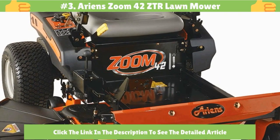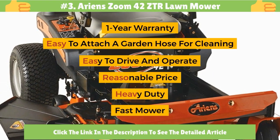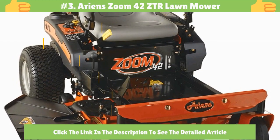Number 3: Ariens Zoom 42 ZTR Lawn Mower. It comes with a one-year warranty. Easy to attach a garden hose for cleaning, easy to drive and operate, reasonably priced, heavy duty, and a fast mower.